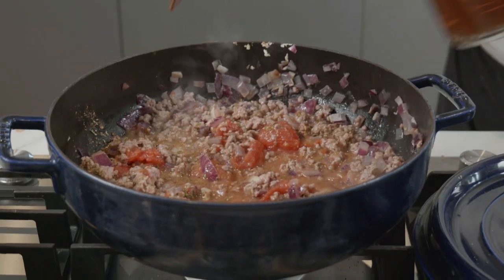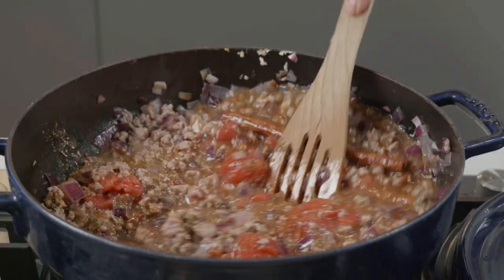I'm also going to put in some stock just to help it a little bit. Now we're going to have to probably reduce that — good half hour, 40 minutes.